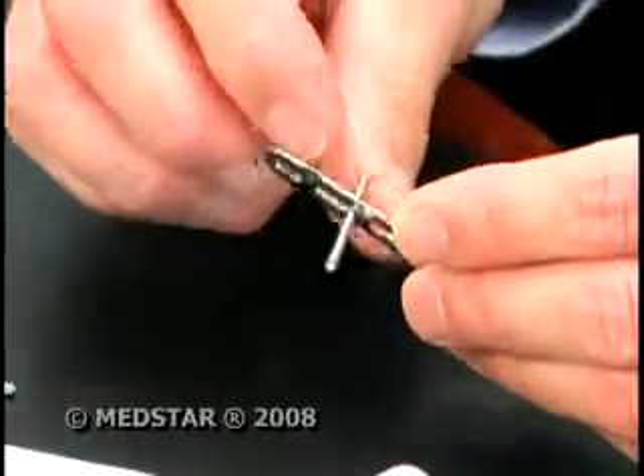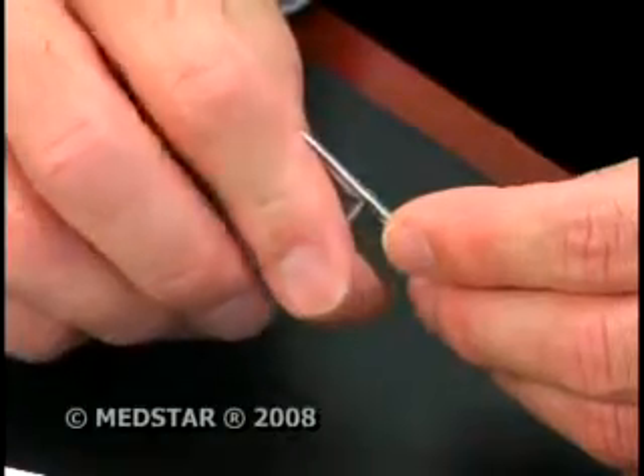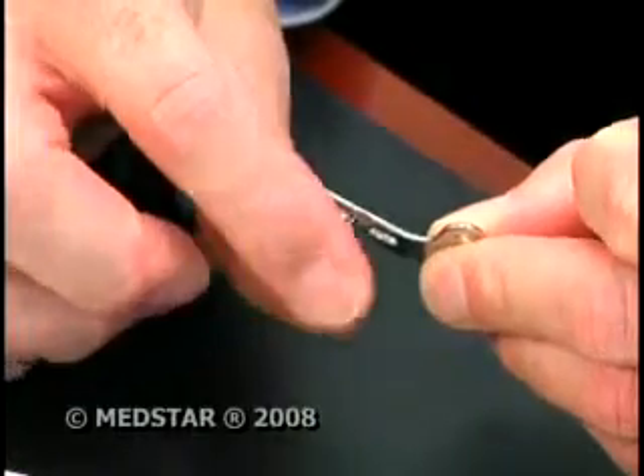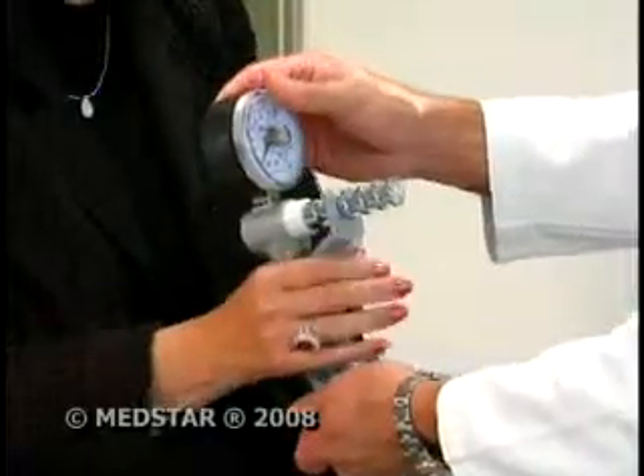The implant's secret? Special screws that lock into the plate, not the bone. The screws actually twist into the plate and then don't move relative to the plate. Since the bone is stabilized from the inside, patients don't need a cast and don't have lingering issues.